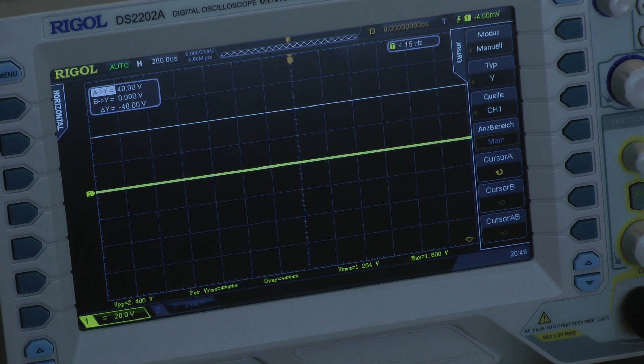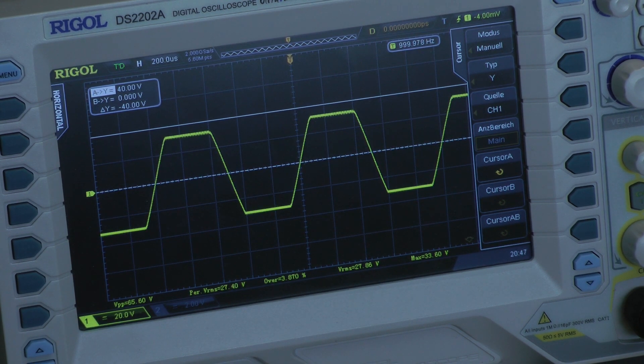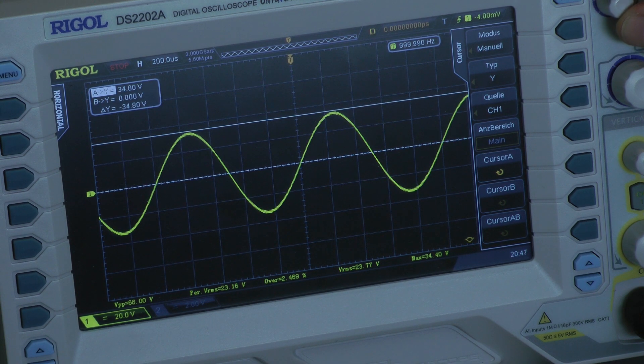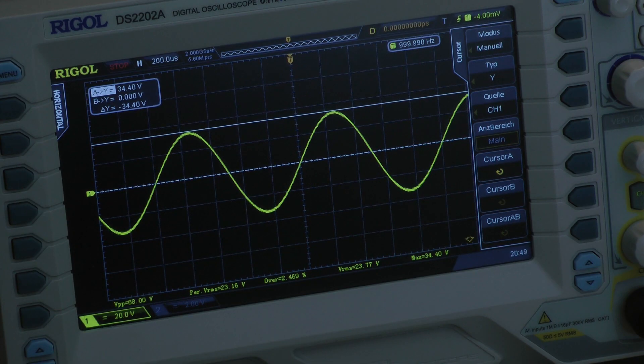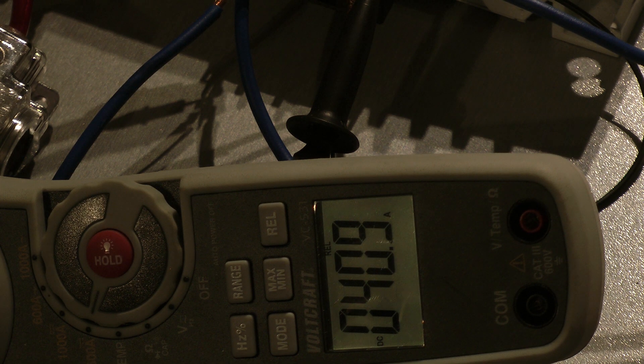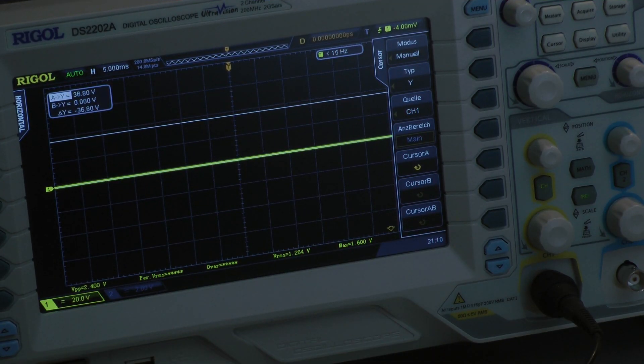Now testing at 2 ohms per channel — I connected a 4-ohm bridged mono load to the front and a 4-ohm load to the rear, so all channels are driven into full power. Continuous power test at 1 kHz gives a peak voltage of 34.4 volts. The amplifier delivers 151 watts bridged mono into 4 ohms, which means 75.5 watts into a 2-ohm load per channel, all four channels driven. The amplifier is pulling 40.9 amps, with a calculated efficiency of 53.9%.